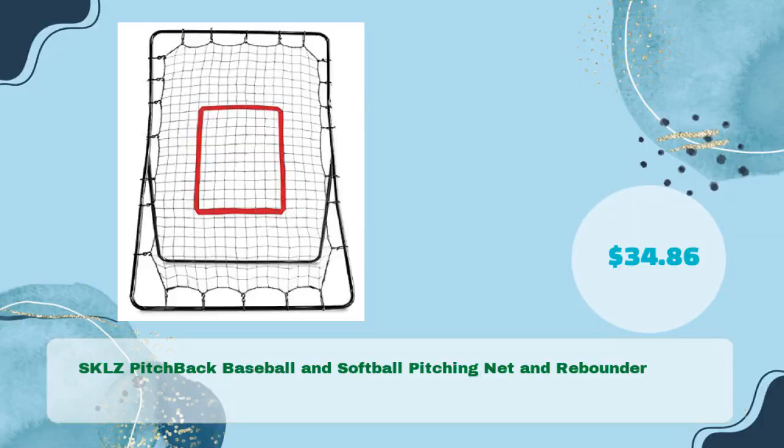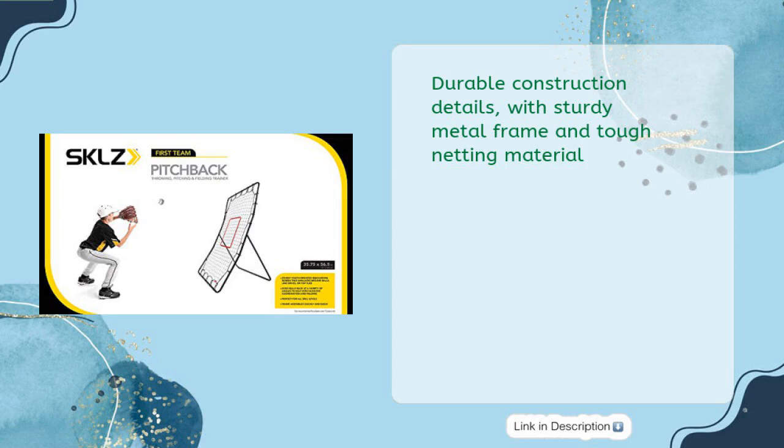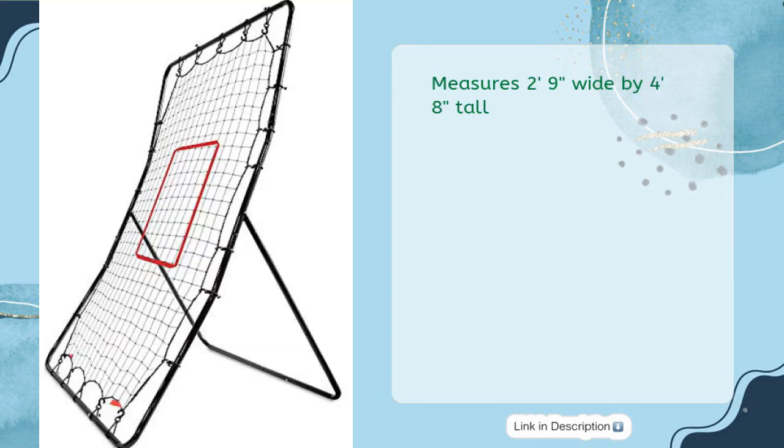At number four, the Skills Pitchback baseball and softball pitching net and rebounder, priced at just $34.86. It kicks back balls at a variety of angles for throwing, pitching, and fielding practice. Features durable construction with a sturdy metal frame and tough netting material. Assembles quickly and easily, measuring 2 feet 9 inches wide by 4 feet 8 inches tall.